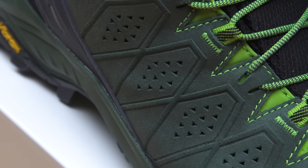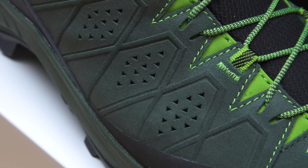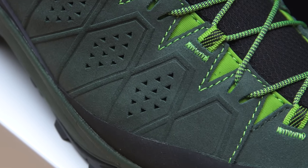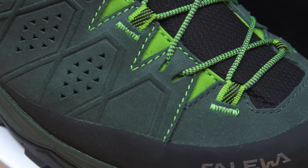Moving to the mid-cut version, protection is always important for this kind of hiking boot. On one side, we have protection against bad weather conditions with a 100% waterproof and breathable Gore-Tex membrane. On the other side, protection against rock impact and scratches is provided by premium leather, and rubber reinforcements positioned at the most strategic and important points.